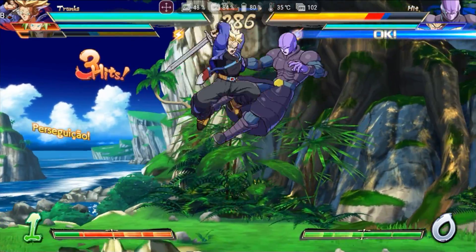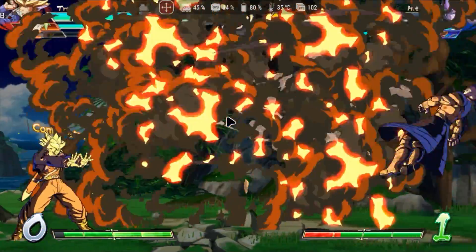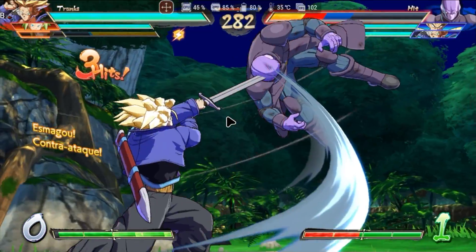First, let's talk about the problems I noticed. This version is totally experimental, and the one tested in this video was Yuzui MMJR 5 Revision 2.